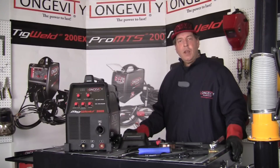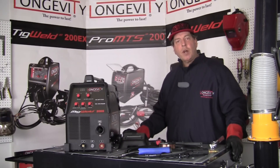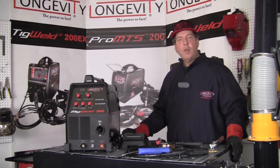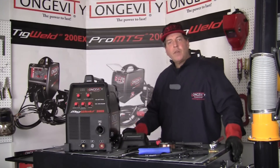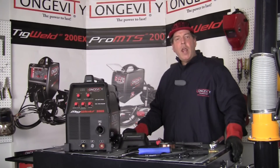Hello and welcome to Longevity. Today we're here to take a look at the MIG Weld 200S, a combination MIG Welder and Stick Welder. It's a machine that has a 60% duty cycle, which means that we can weld for about 6 minutes out of every 10 with it. It's capable of 30 amps to 200 in the MIG Welding mode, and 30 amps to 180 amps in the stick welding mode.